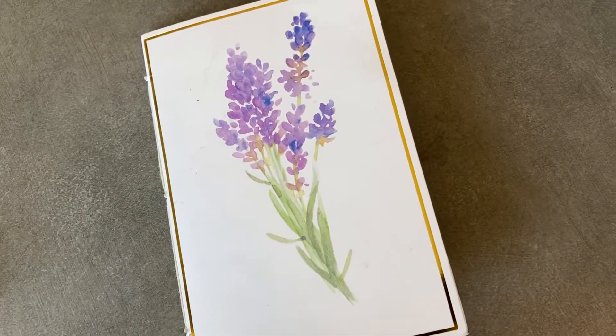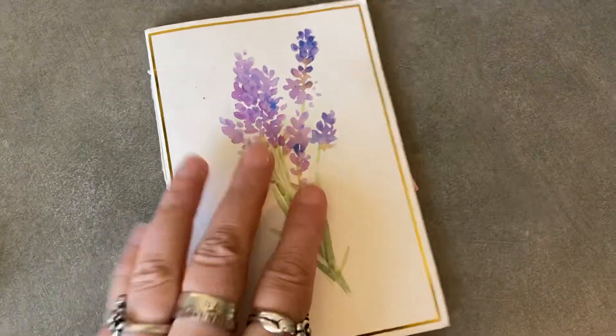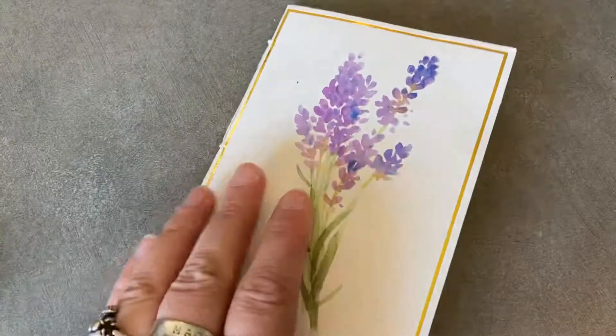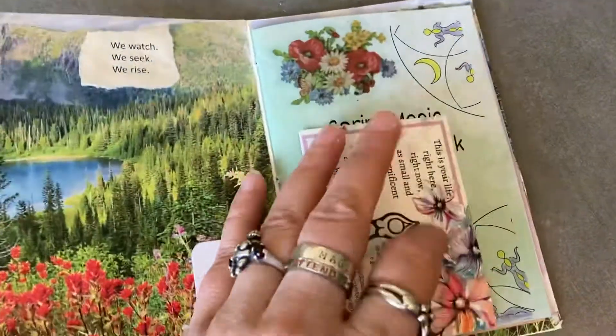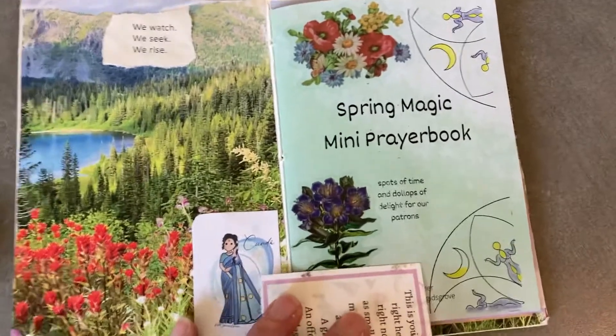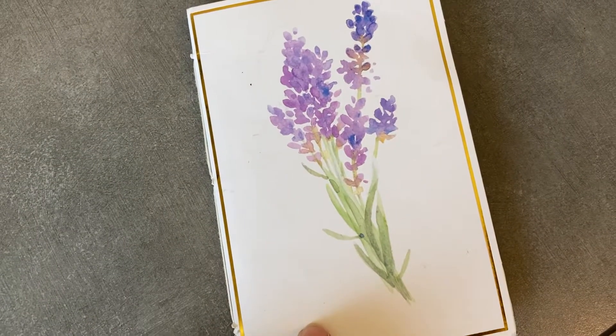Hello, it is Molly with Bridget's Grove and 30 Days of Goddess, with a brief flip through of my finished Spring Magic mini prayer book. I like making these as a seasonal offering for our Goddess Magic community on Patreon, which is patreon.com slash Bridget's Grove. I have a separate how-to video about how to print and assemble one of the books.